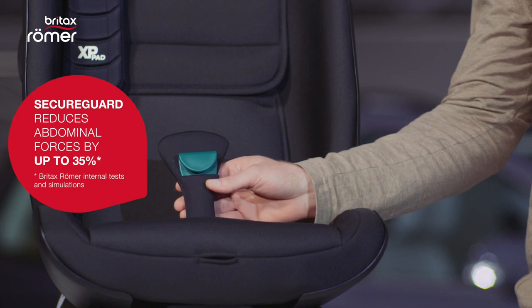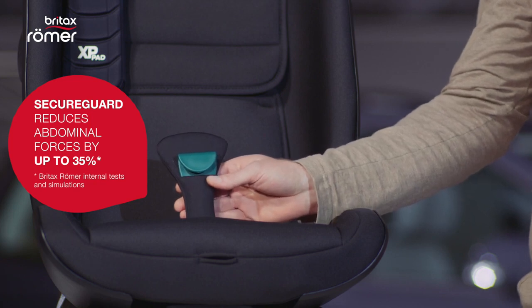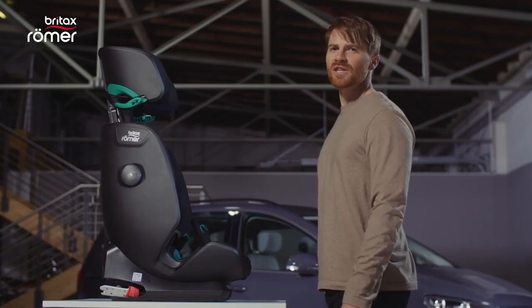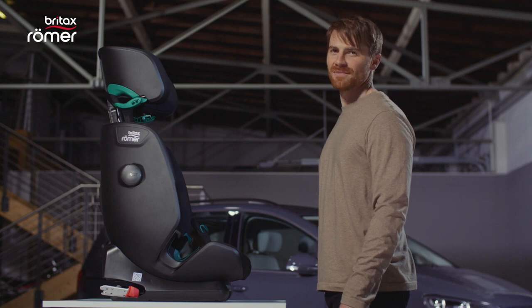The beloved Secure Guard provides a fourth attachment point for the seat belt and offers improved protection for your child's abdomen in case of a frontal collision. Remember, you can recline the seat for all sizes of children.